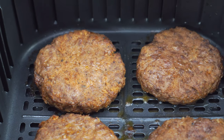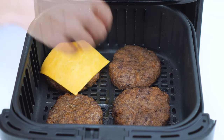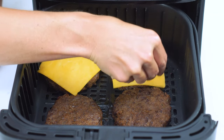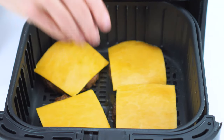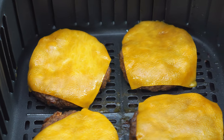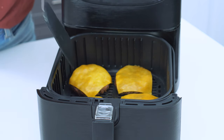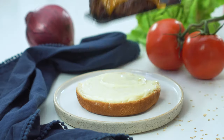If you'd like to turn these into cheeseburgers, simply place a slice of cheese on each one as soon as they're done cooking. You can even slide the basket back into the air fryer for a minute without turning it back on to help them melt a little faster. Then serve them up on a hamburger bun with all of your favorite toppings.